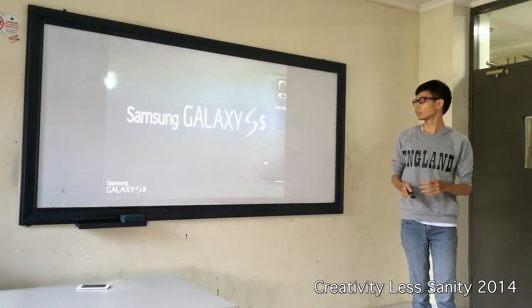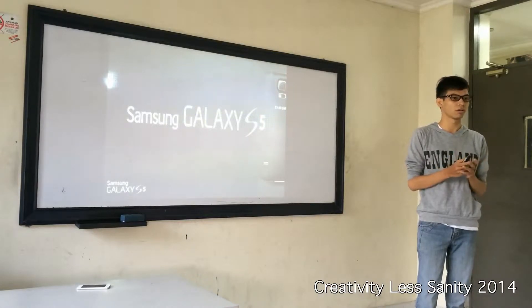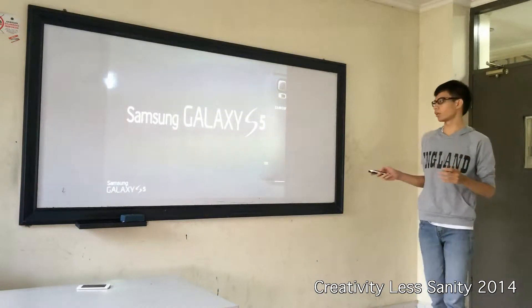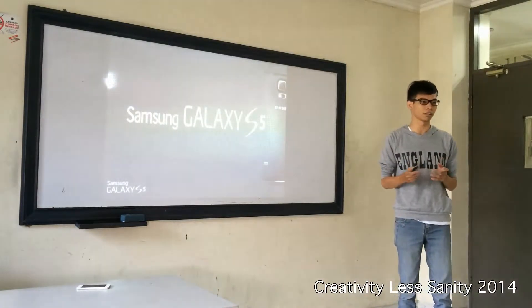And Samsung Galaxy S5 — I think almost you all know about this product, the Samsung Galaxy S5. But do you know the features in this smartphone?